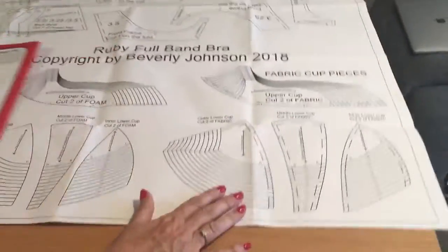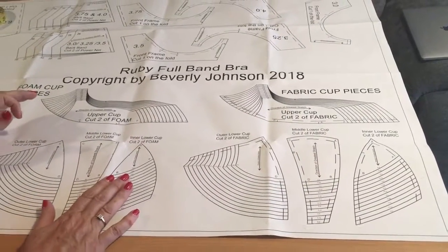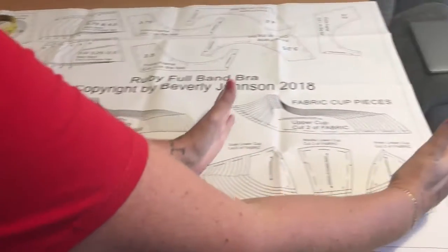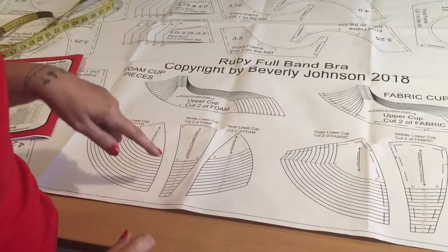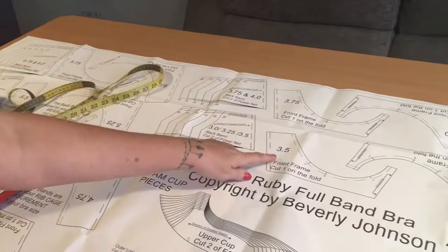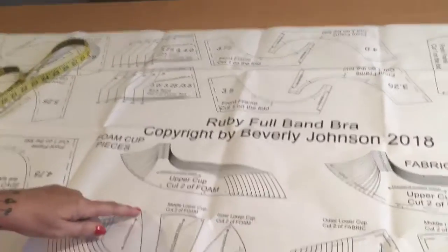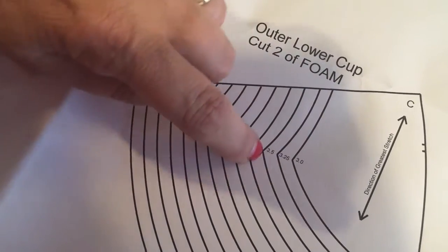When you take the pattern out of the envelope it looks probably a lot different to patterns you normally see - it's in sections. It's based on a foam cup bra, so you've got the pattern pieces for the foam cup here; you don't have to make any adjustments to those. Then you've also got the fabric cup pieces here - you can see the difference straightaway: this has quarter-inch seam allowance and this doesn't have any. Across the rest of the pattern are the band pieces - front frames and back bands - and the numbers on here correspond to the bottom cup depth.